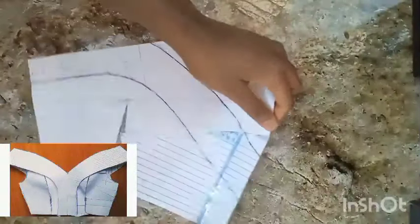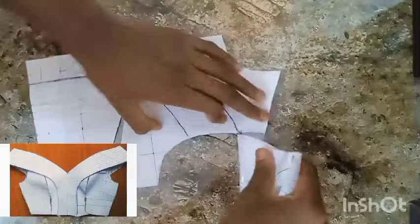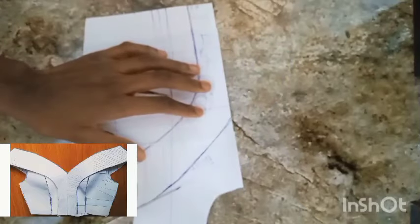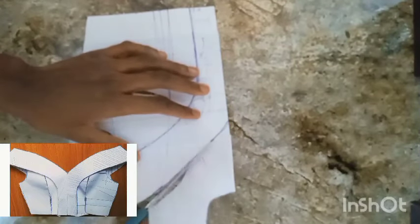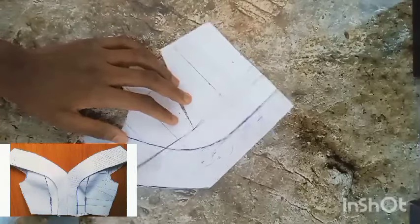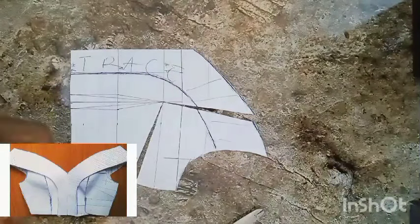Having done that, I'll go ahead to detach the sleeve so I can work on the main front bodice. I'm going to cut this very part off — won't be needing it. Remember, this is a shoulder princess seam, so that very line I marked from the tip of my shoulder to my bust point — I will cut it open, then close up my side bust dart and open it at that very particular area. I'll use my tape now to hold this down like so.